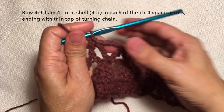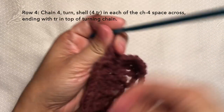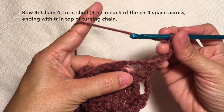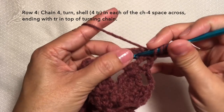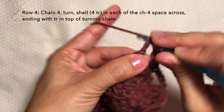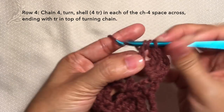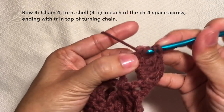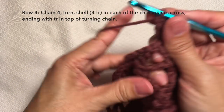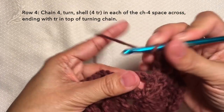Row four: from here, chain four, turn. Then shell in the chain four space — yarn over twice — first treble crochet, second treble crochet, third treble crochet, and fourth treble crochet, which is our shell. This is our first shell. Then repeat the pattern: shell again in the next chain four space.